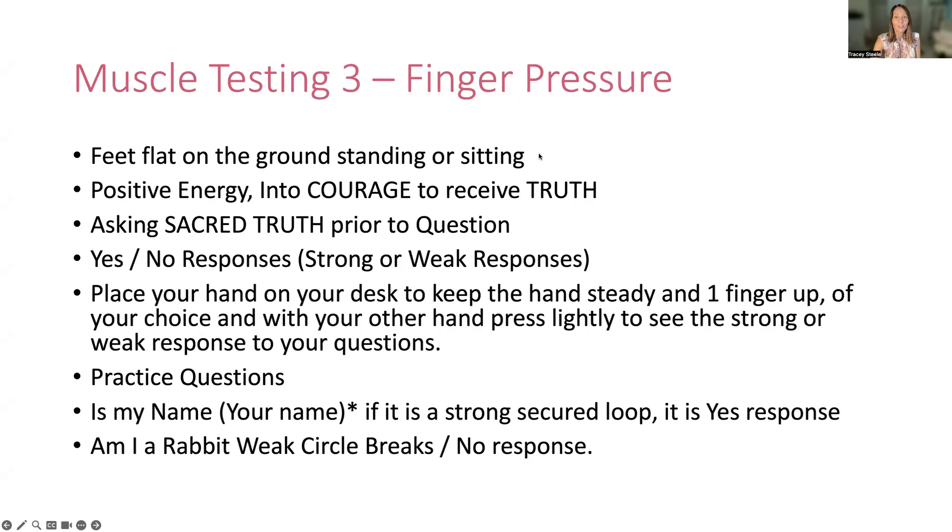Number three is the finger pressure. When you're doing kinesiology or another energy modality similar to that, when you have a partner, you have your arm out like this and you get a response based on the energy of the arm — the arm will move depending on if it's a weak answer or not. If it's a strong answer it stays up, that's yes, and a weak answer would be no. For self-testing, some people like to put their hand on a table or bench and raise one finger, then with the other hand use another finger to test it in a similar kind of way.